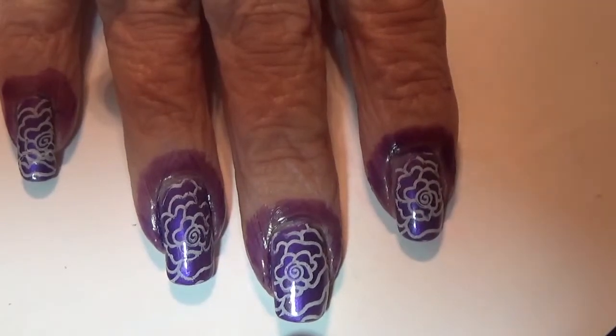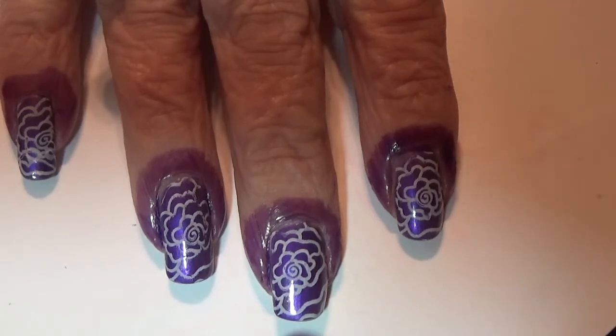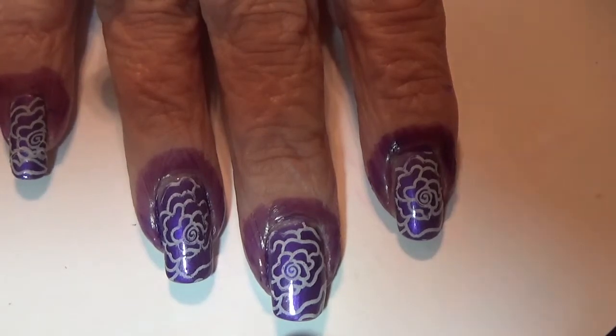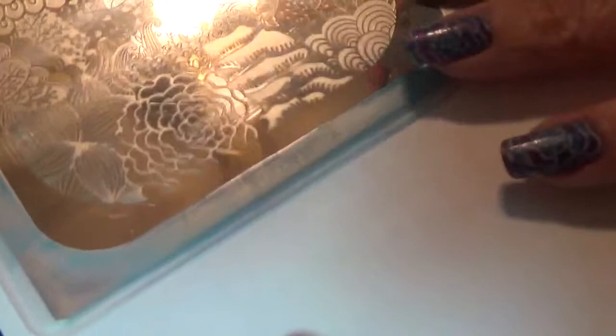I'm using the Pooine Encore plate. This is four plates with two sides and the one I'm going to use today is SE02A, and that's this stamp right here. I will be using this flower — you can see that right there — this whole flower. That's what I'll be stamping with.